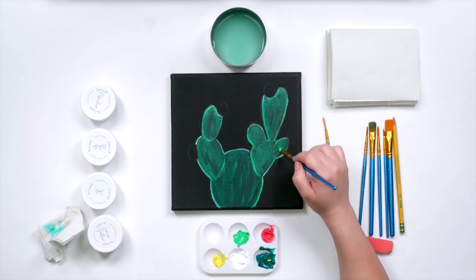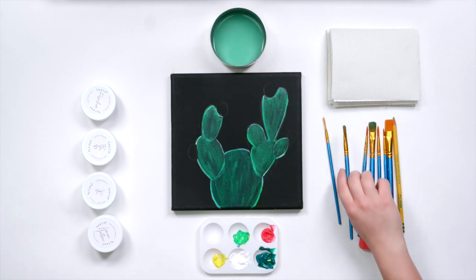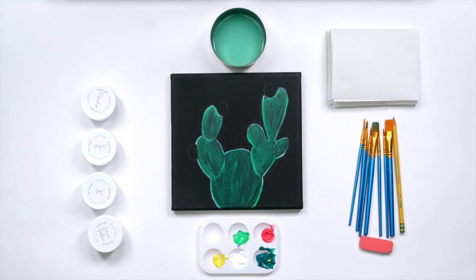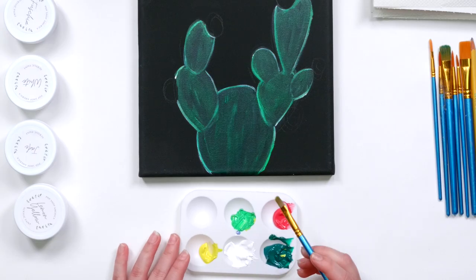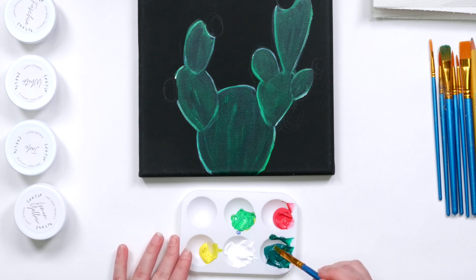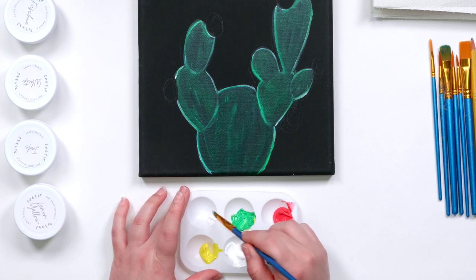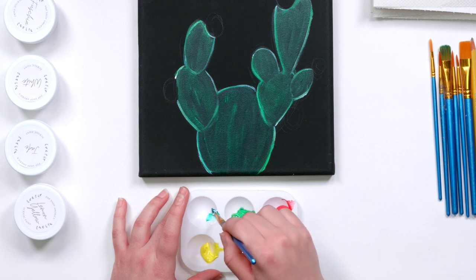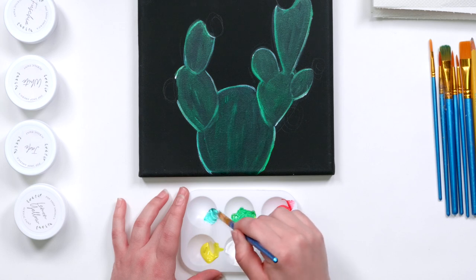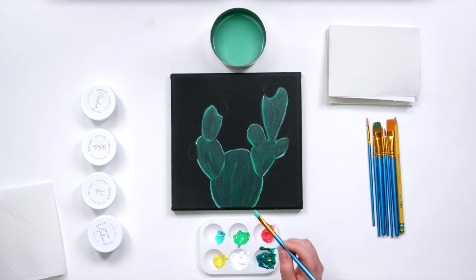I'm going to give this layer about a minute or two to dry. After we've given the second layer a couple of minutes to dry, I'm going to go in with a little bit of white and a little bit of that jade color and mix these two together, and then I'm going to start adding a few highlights.